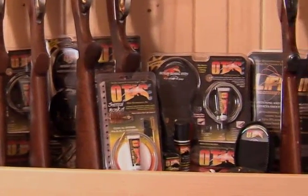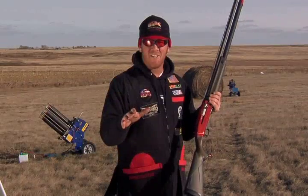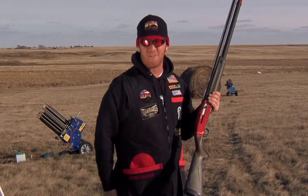Any serious hunter is serious about gun care. No matter what you hunt with, Otis makes a cleaning system to clean it. For more information on Otis products, go to OtisGun.com. And remember, keep it clean with Otis Breach to Muzzle Cleaning Systems.